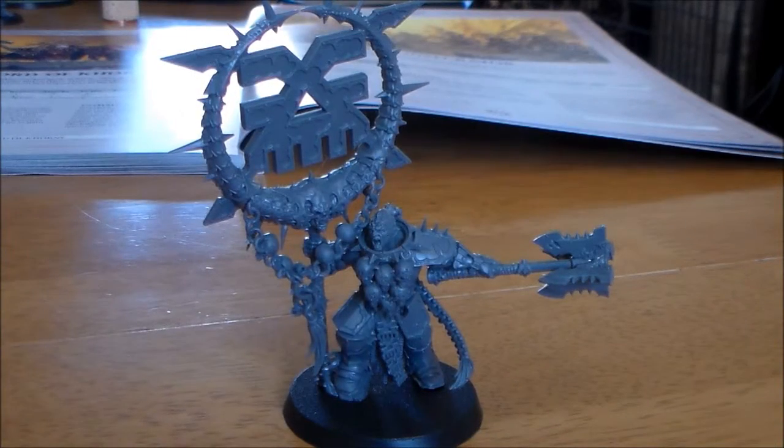Hey guys, Sponge Murphy here. Over the next couple of weeks I'm going to be doing a set of videos looking at the new models from the Age of Sigmar Starter Set. I'm going to be looking at the models in greater detail, sharing my thoughts and opinions about them, and at the end of the video I'm going to be comparing the models to similar sized models. So this week we have the Bloodsecrator.